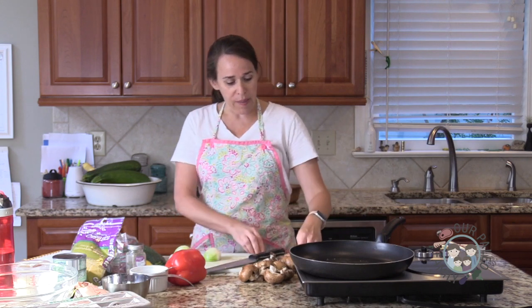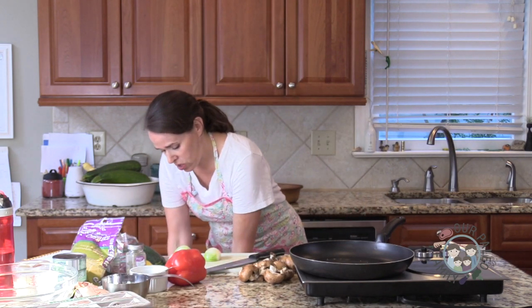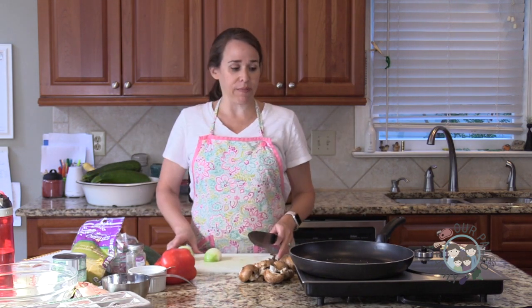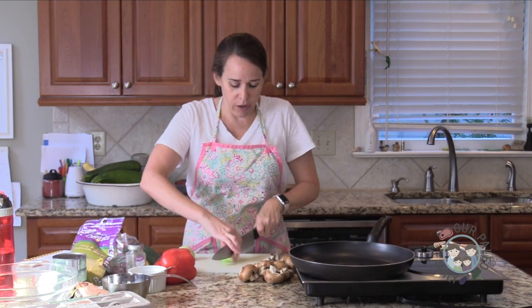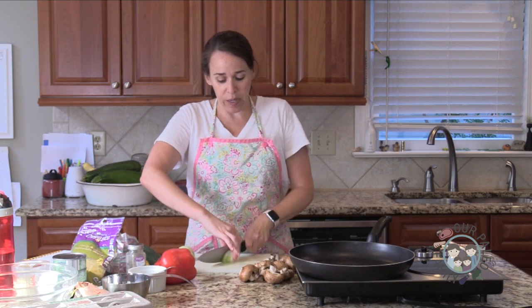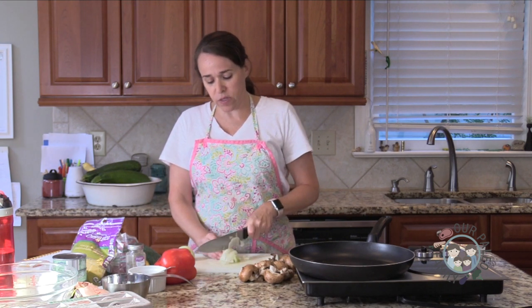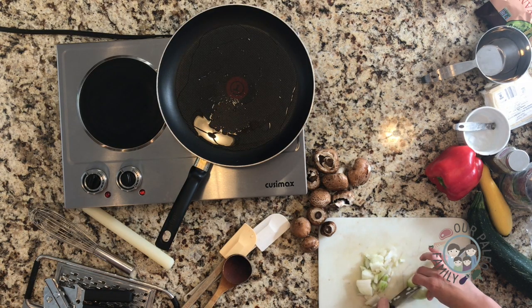So Shannon, this is for you. It just reminded me how much I love tuna noodle casserole — not as a kid, but actually later. I have my skillet here and I put about two tablespoons of avocado oil in there. You could use butter, ghee, or coconut oil. I just used avocado oil because it was on the counter.